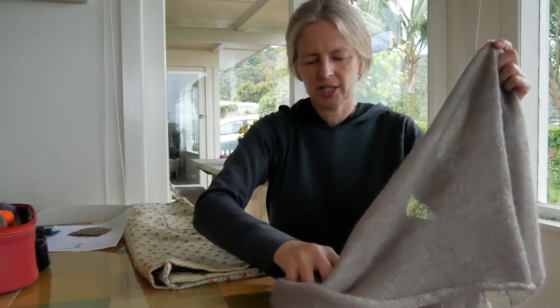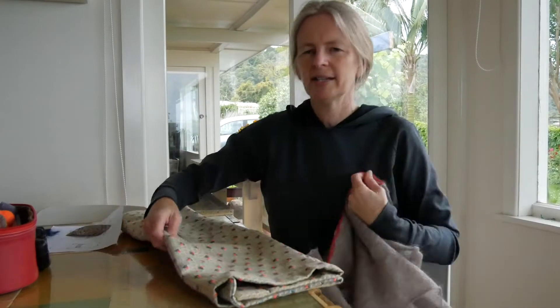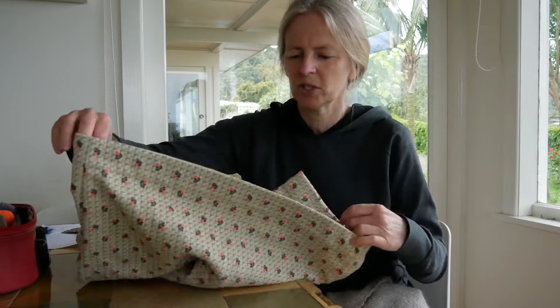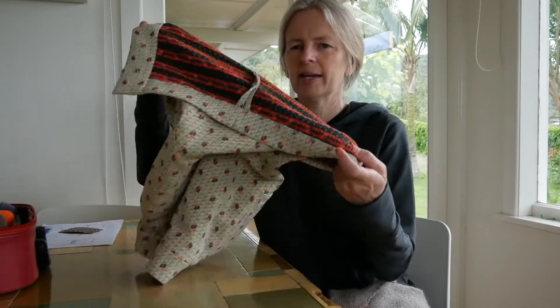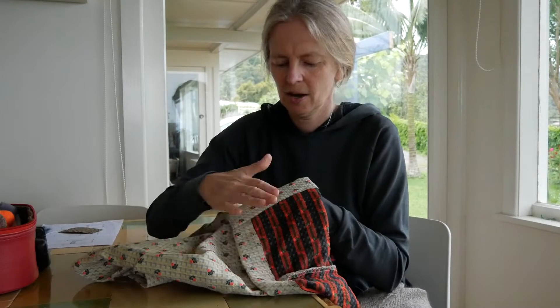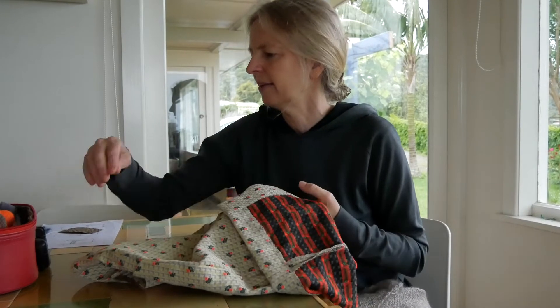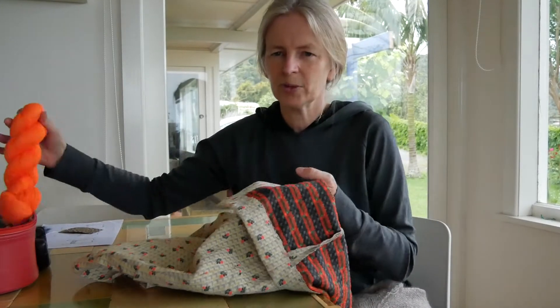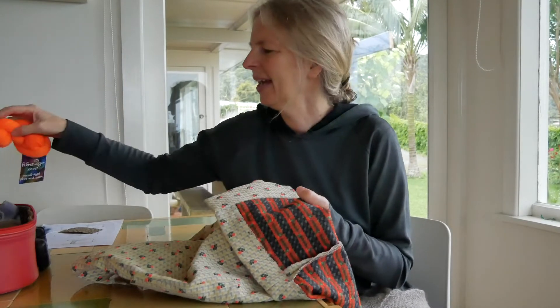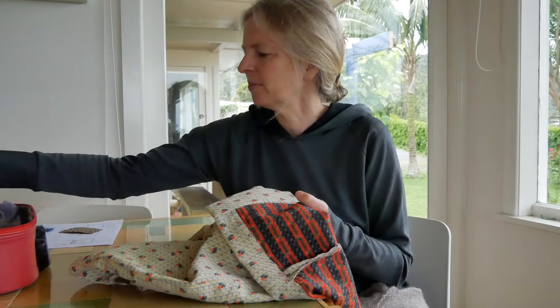Just a couple of challenges. The first was trying to find an orange, which was the contrast color I wanted to use, that went with the fabric. You can see the orange more clearly on the reverse side of the fabric. I had thought it was a neon orange but clearly it wasn't, and in the end I found my solution with embroidery threads.